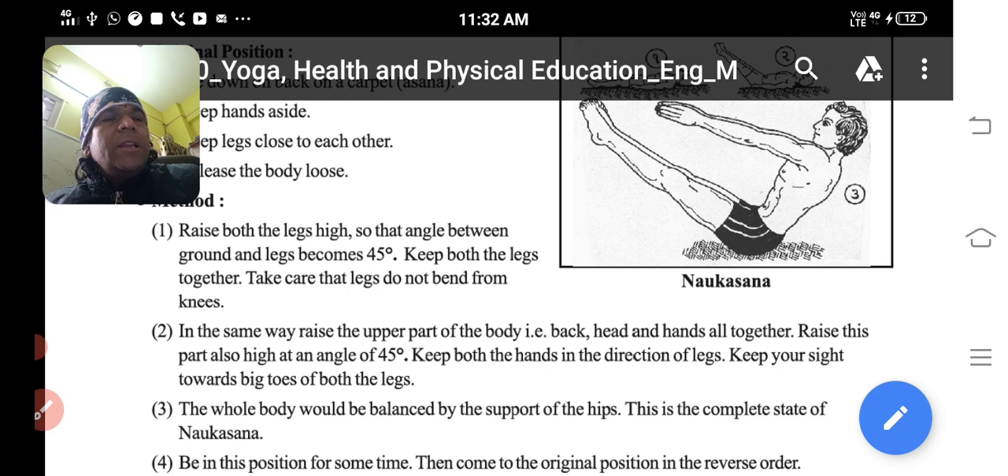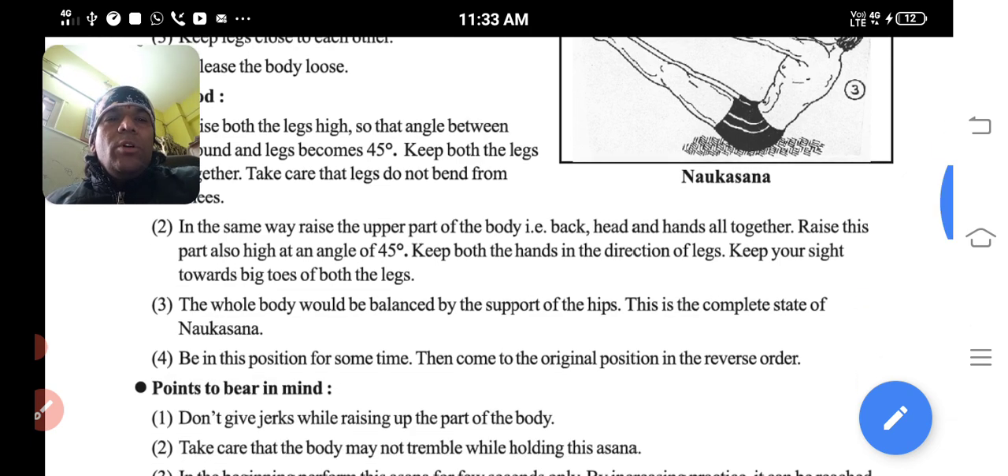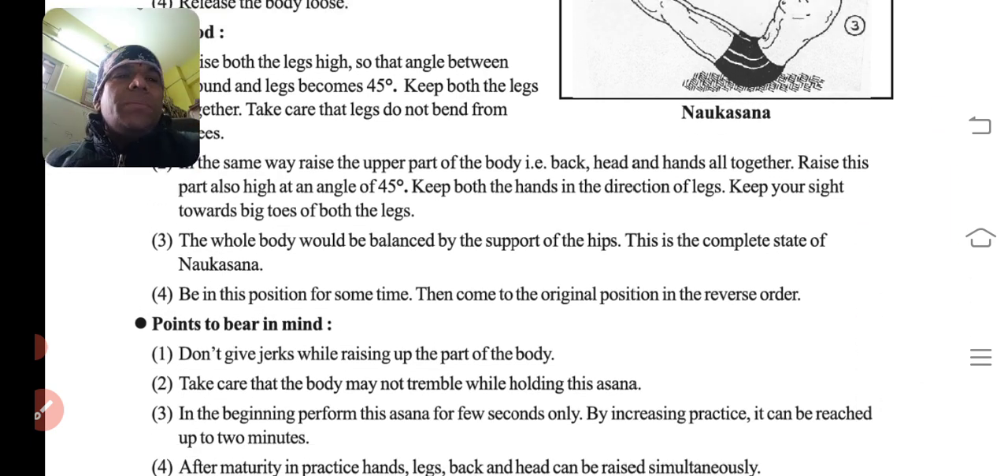Keep both the hands in the direction of the legs. Jis direction mein legs hain, usi direction mein humko hands ko rakhna hai. Keep your gaze towards the big toes of both the legs. The whole body would be balanced by the support of the hips — this is the complete state of Noukasana.